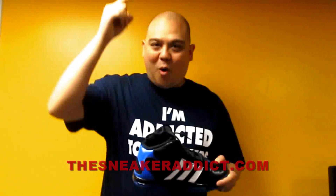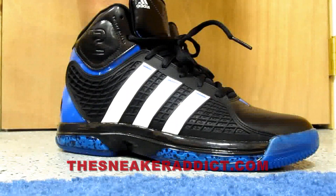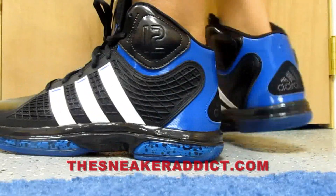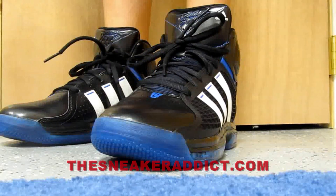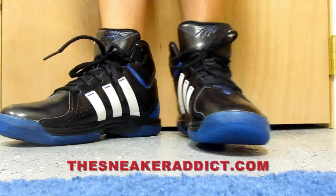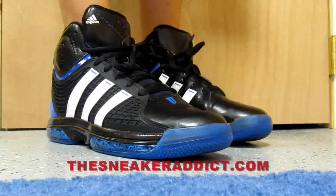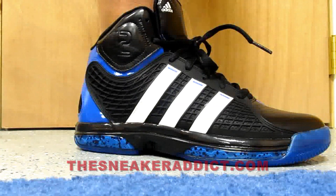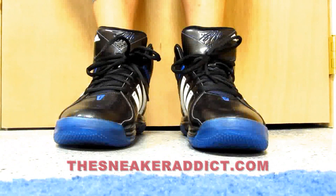I'm going to show you what these bad boys look on feet real quick. Here's how they look on feet. I definitely think this sneaker is a better looking sneaker than last year's model. I noticed Adidas really stepped it up this year as far as the look of the sneaker, not only the performance. There are a lot of athletes that wear basketball sneakers on the court, but you also have a lot of fans that want to wear your favorite basketball player's sneakers. I think it's great that they made that a priority — they're actually real fashionable and look good on feet.